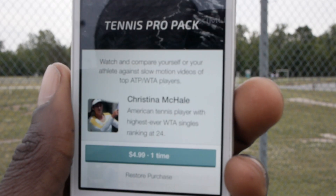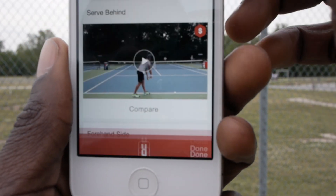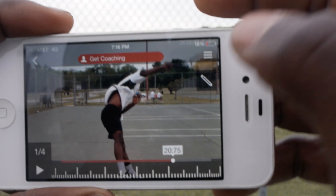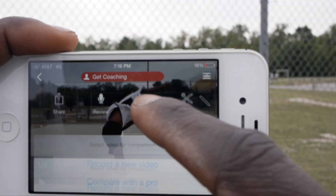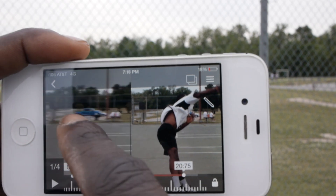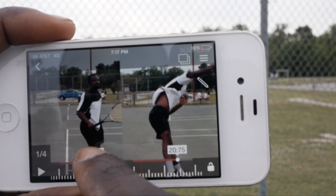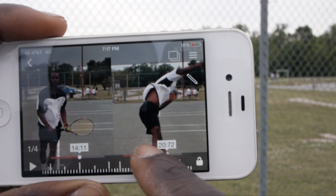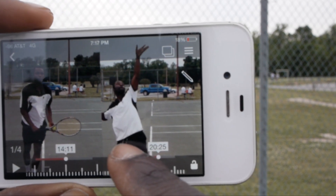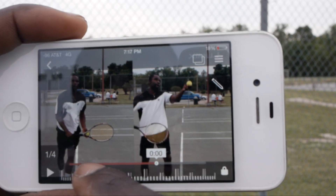They're pulling this up right now. This is going to cost a one-time fee of $4.99 — not willing to pay that right now. So we're going to go back, cancel that, and instead I'm going to compare it with one of the strokes I've already recorded. It brings up an extra screen that I can toggle through to find where I'm serving. I'm going to go through and match these serves up so I can compare how I'm doing. Give me a second to match this up fairly close — nothing spot on — and I can lock it here. Once I've locked it, I can take this and go through my motion.